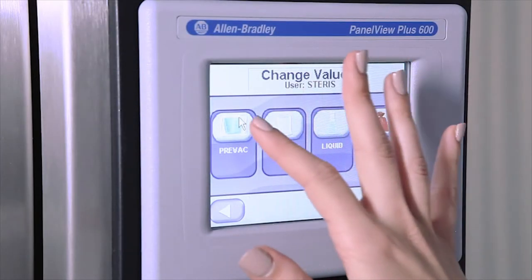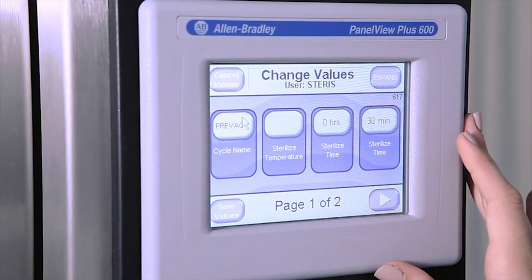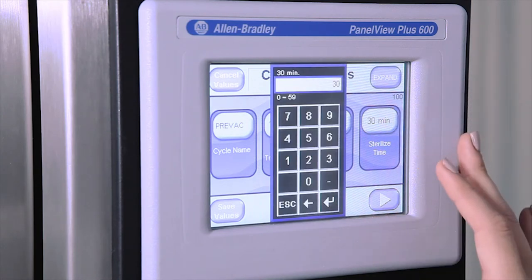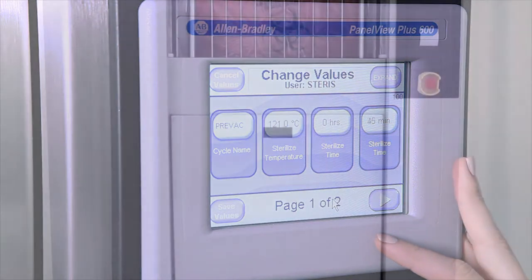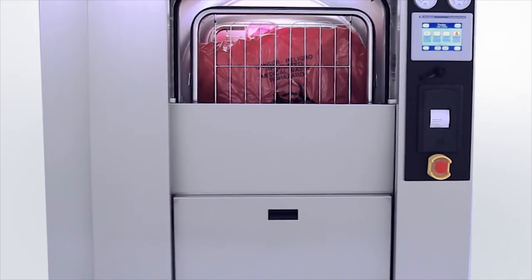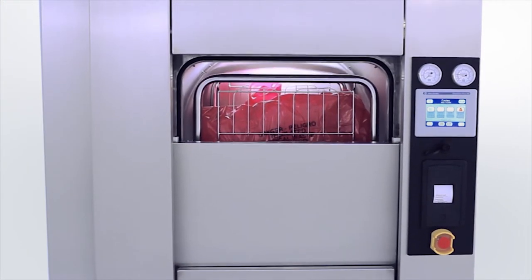All 430LS and 630LS sterilizers are provided with standard pre-vacuum, liquid and gravity factory preset and programmable cycles, as well as a cycle designed to efficiently process laboratory waste bags.